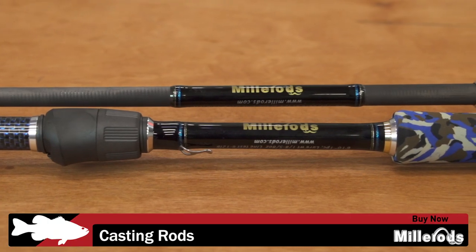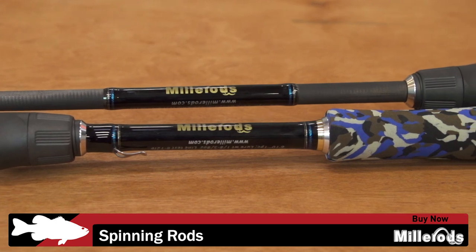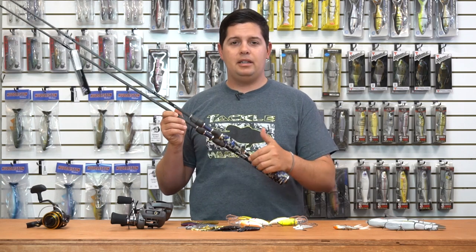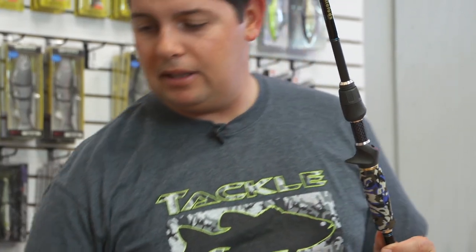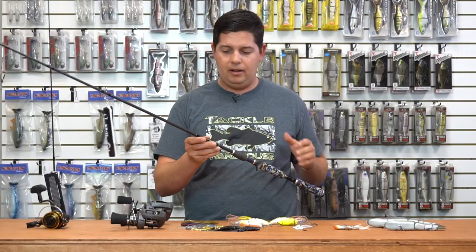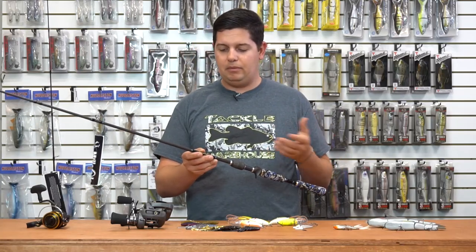Last up, we just started carrying the Miller Rods. Cosmetically these are awesome looking rods, designed by Ian Miller and Elite Series pro Carl Jakobson. When you put these in your hand you can feel just how light and balanced they are — that's what they really key in on, getting the rods tuned and balanced right so they're comfortable in your hand.